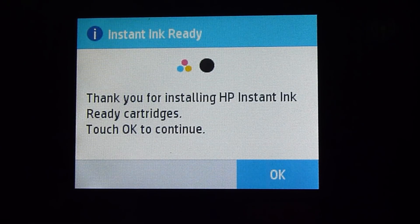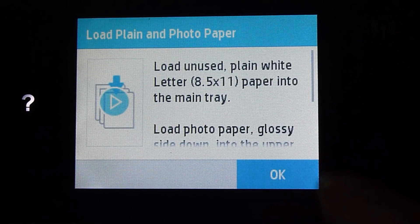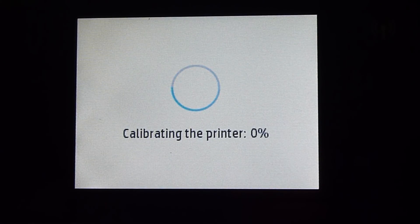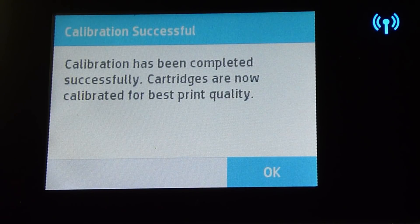After installing the cartridges, this is the message on the control panel — it is saying that it is instant ink ready. Let us touch OK to continue. We have loaded the plain paper, so let us proceed. It is doing a calibration of the printer. The calibration is successful.